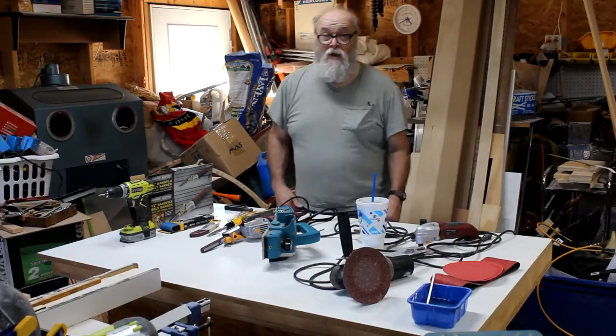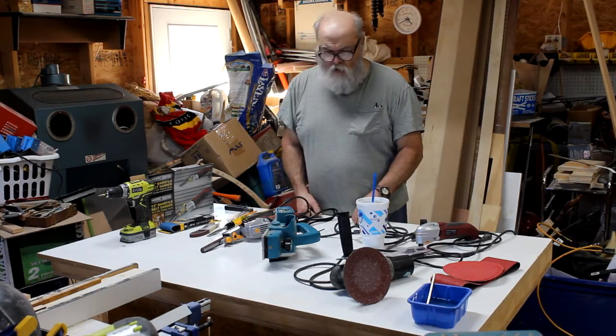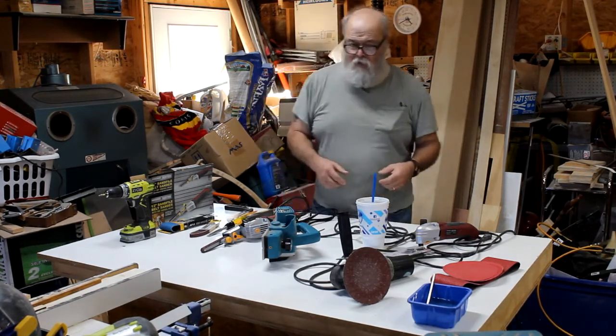I'm Paul Bennett in Millbridge, Maine, located along Maine's bold coast, very close to the US-Canadian border. I thought I'd go over some of the tools I'll explain what I'm using right here.